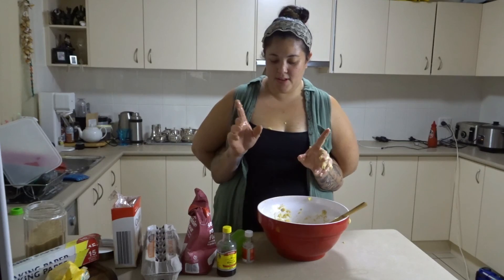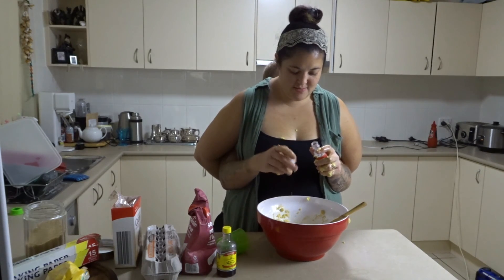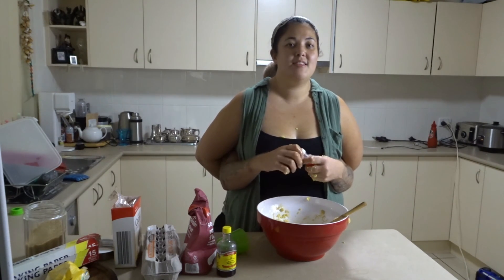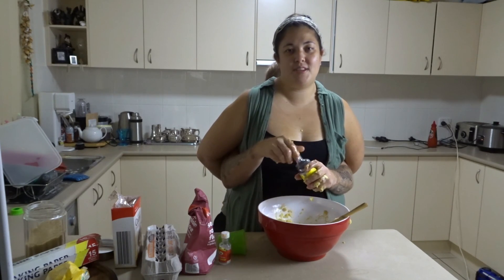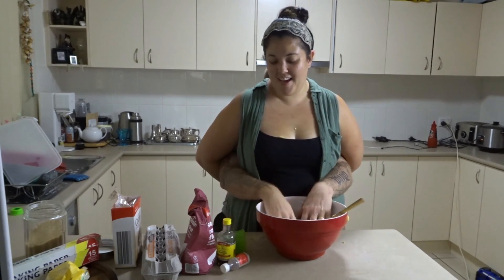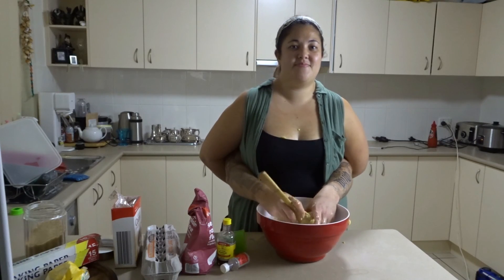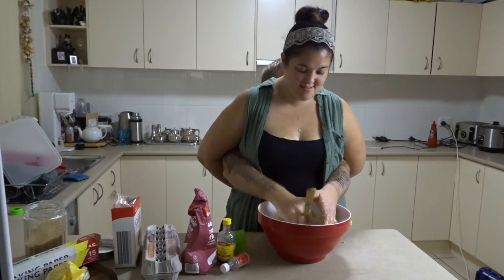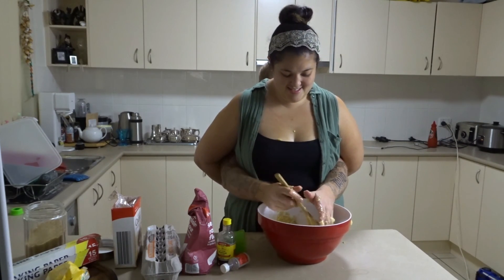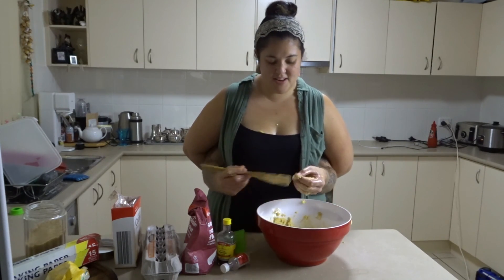So now we're going to put a cap full of vanilla essence in. Good job, that's excellent. Smell the peppermint people, it smells beautiful. So now we're going to put another cap full of vanilla essence in as well — like three cap fulls, so it's going to be very vanilla-y. Mix it all in, get it all worked in together. You can smell the very vanilla-ish smell.